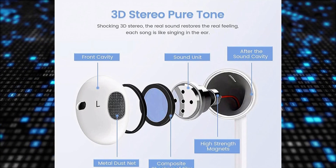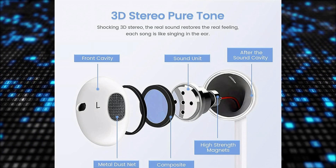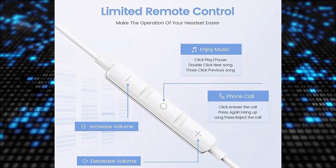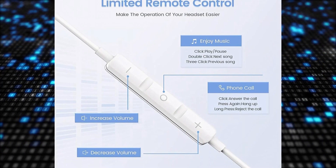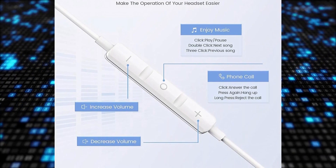The speakers inside the earbuds are designed to maximize sound output and minimize sound loss, ensuring high-quality audio performance. Each component is crafted from excellent materials, ensuring durability, resistance to damage, and cost-effectiveness.